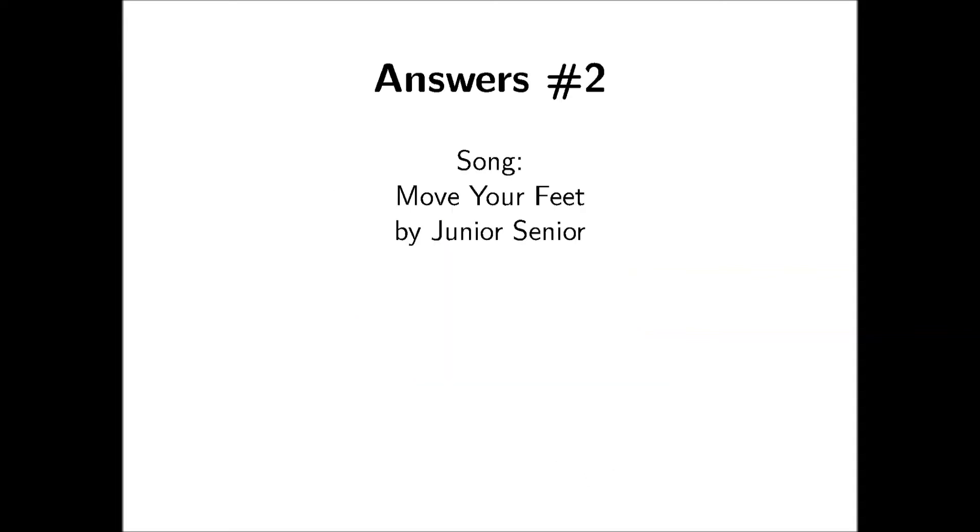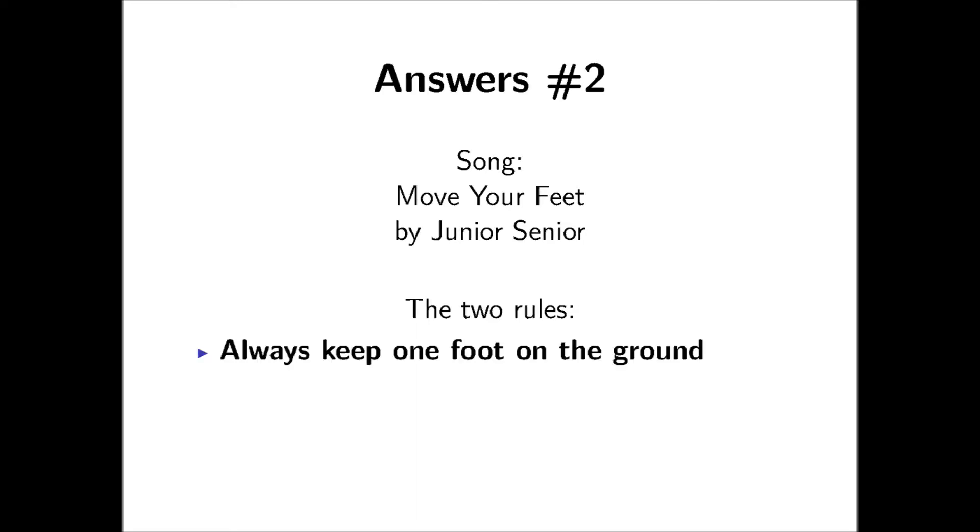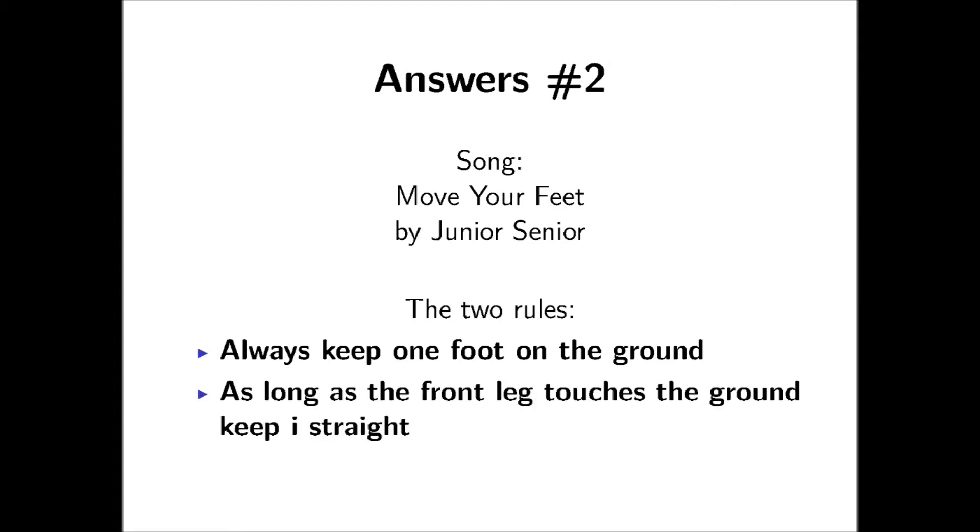That was Junior Senior singing Move Your Feet. Now in race walking there are two main rules. The first rule is that you have to touch the ground with at least one foot at all times. The second rule is that you have to keep the front leg straight as long as it touches the ground.